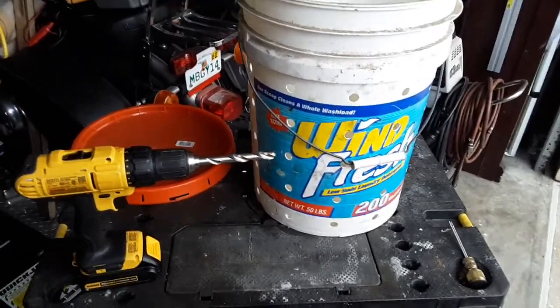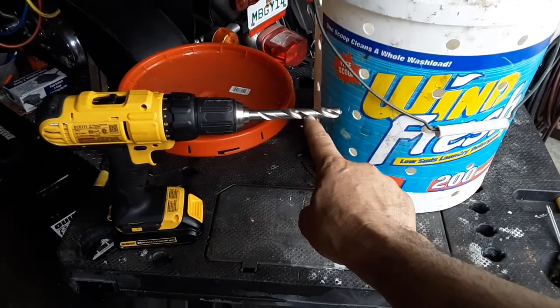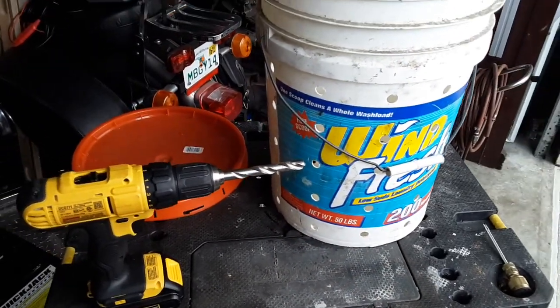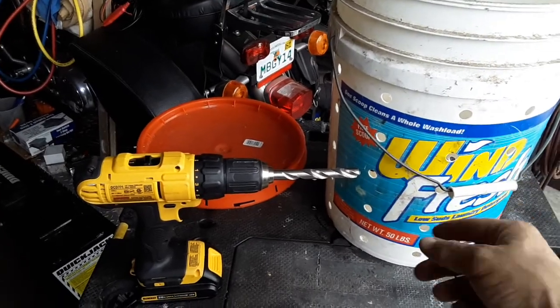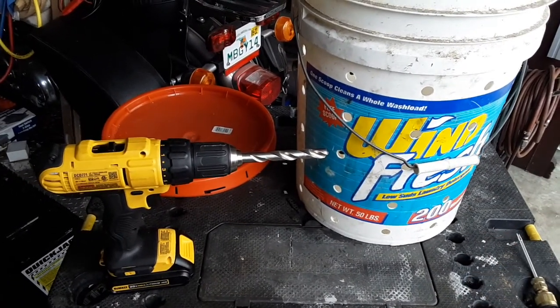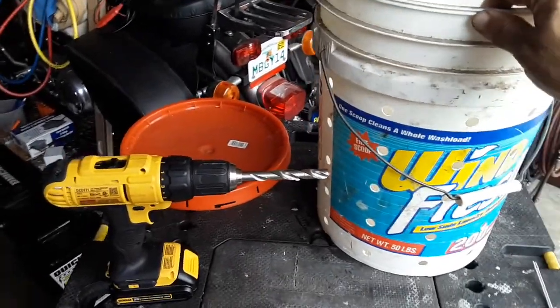All you need is a five gallon bucket and a half inch drill bit — preferably a regular drill bit like this one. It makes nice clean holes. You may have some burrs in there; you can always come back with a wire brush or a little scraping knife to get a clean hole.